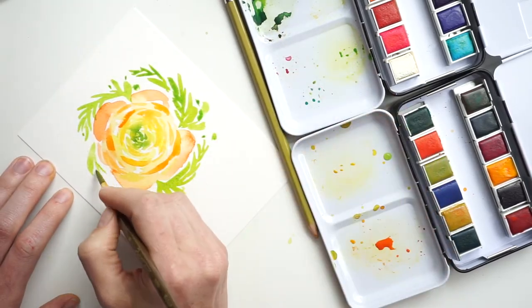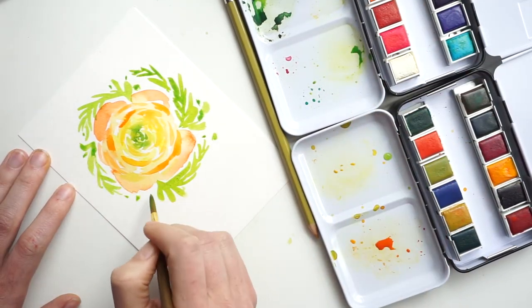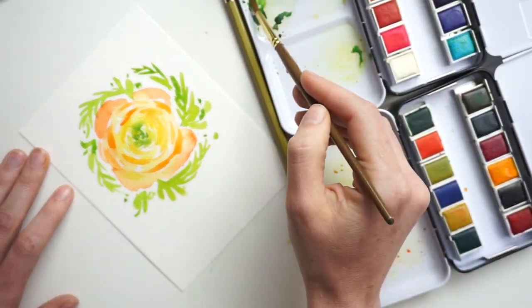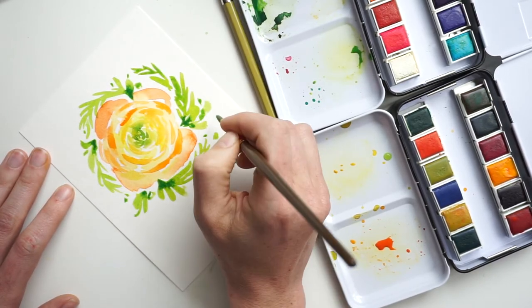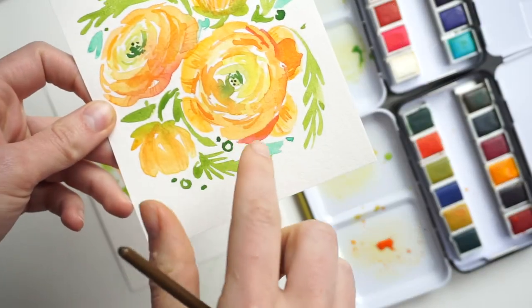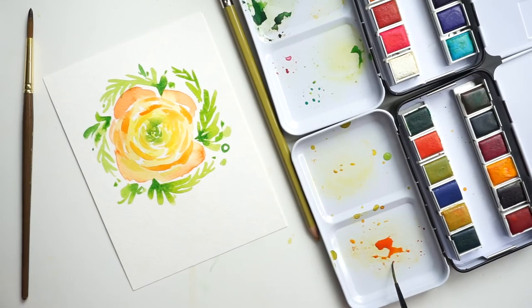As I finish this up, I'm adding more leaves and then starting to dot and add different shapes in there because I don't want everything to be exactly the same. Adding little bits of dark to the already wet pigment also helps. Now that we're pretty much done with the leaves and the main flower is dry, we're going to add those tiny details with the liner brush.